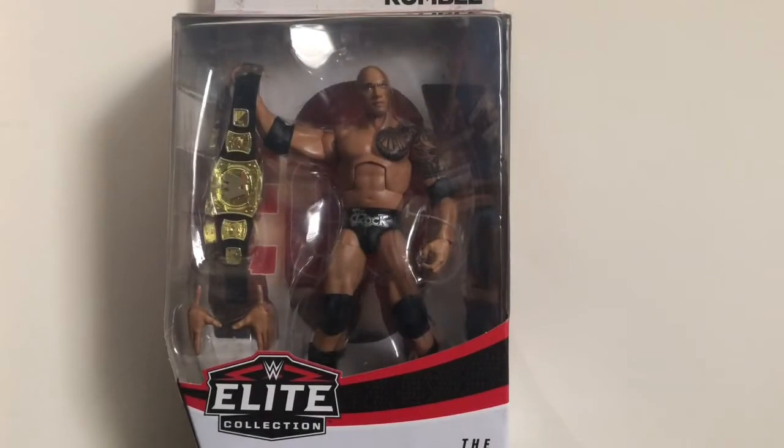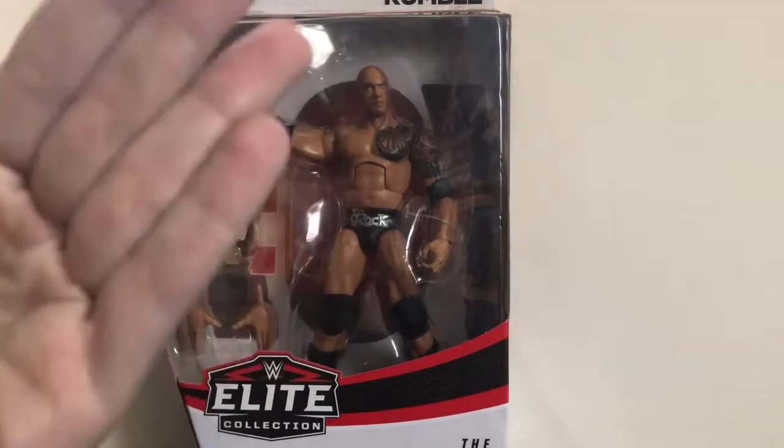Hey, what's going on everybody? This is Kyle Ruffin, and continuing on with my Royal Rumble Elite figure review, today we'll be taking a look at the Target-exclusive Royal Rumble Elite Collection — The People's Champion, The Rock.